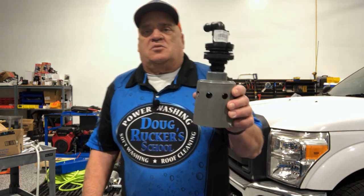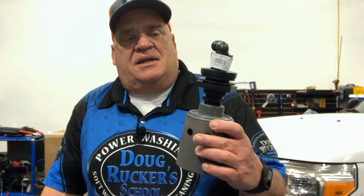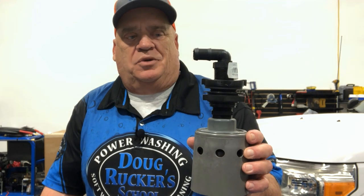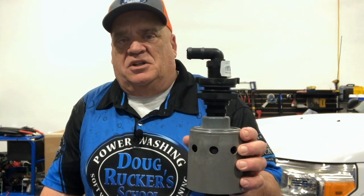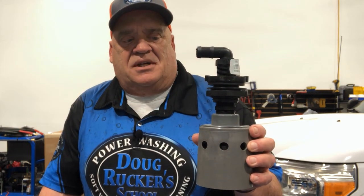For probably the last 20 to 25 years I've been using nothing but the Hudson float valve. It's very common, everybody uses it — it was kind of the only thing on the market, the only thing people knew about. A lot of people still use it and get great results from it.